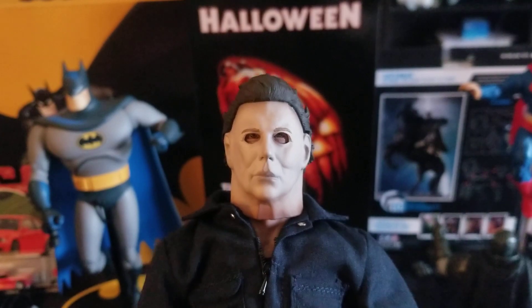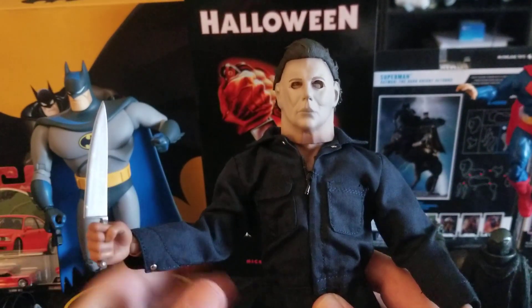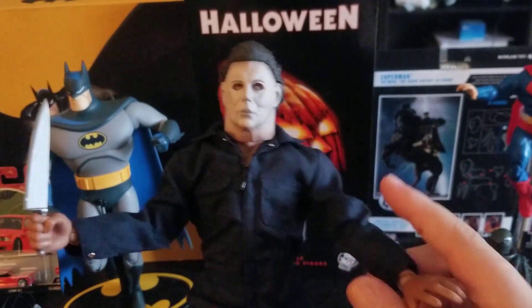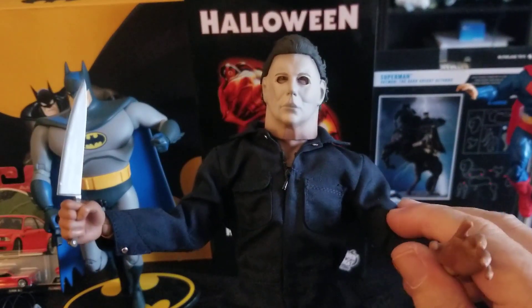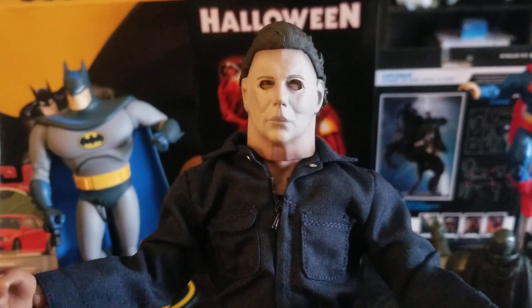Hope you enjoyed this video. We took a look at this really cool Michael Myers figure from Halloween 1978 by Trick-or-Treat Studios. Thanks for watching — I hope you enjoyed it and have a great day or evening. I'll talk to you later.